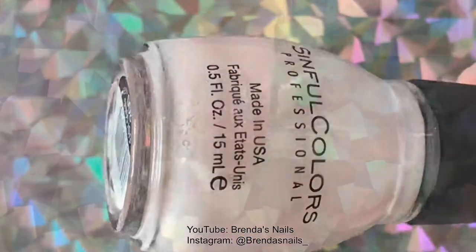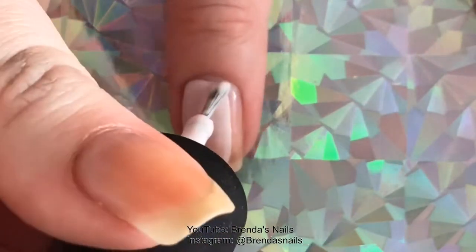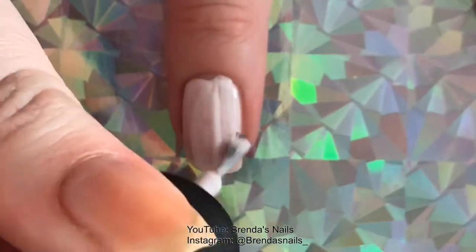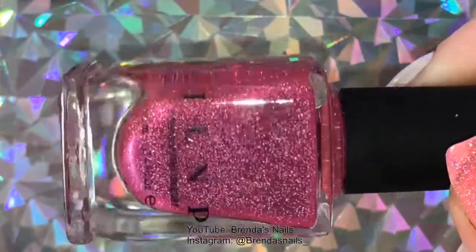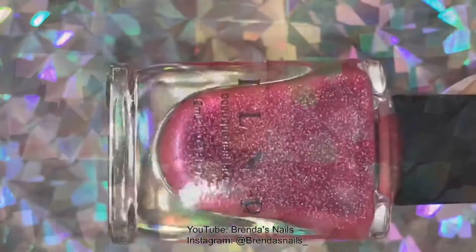I put on three layers of Easygoing from Sinful Colors on my pinky, middle, and pointer finger. And I put the color Misbehaving from I Love Nail Polish on my thumb and ring fingernail.